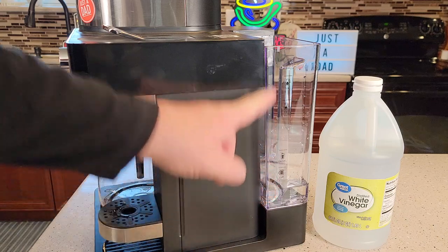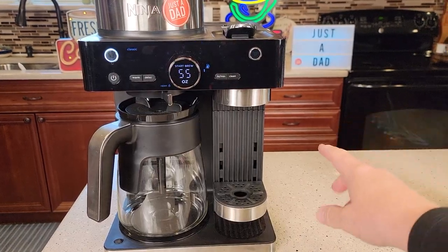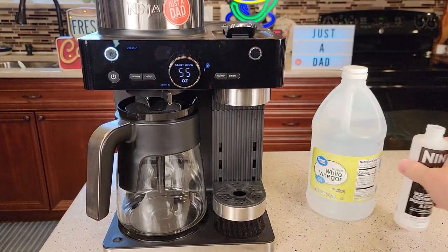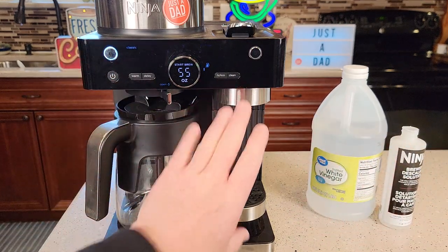Now I'm going to fill from the solution level up to the max line with fresh water. I've got it filled with fresh water and the descaling solution. It takes the same ratio for both sides — the same amount whether you're doing the capsule side or the carafe side.